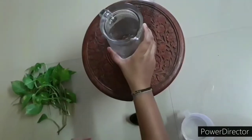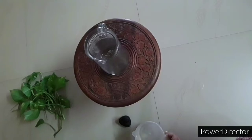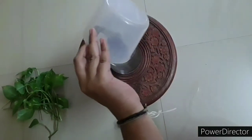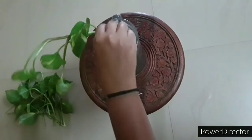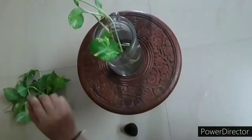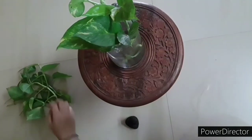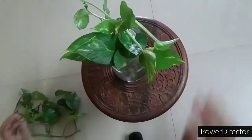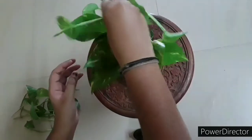Now let's begin the procedure. Take a small wooden stool and on the top of it place the glass jar at the center. Fill the glass jar with three-fourth cup of plain water. Then immerse the money plant cuttings one by one into the water.